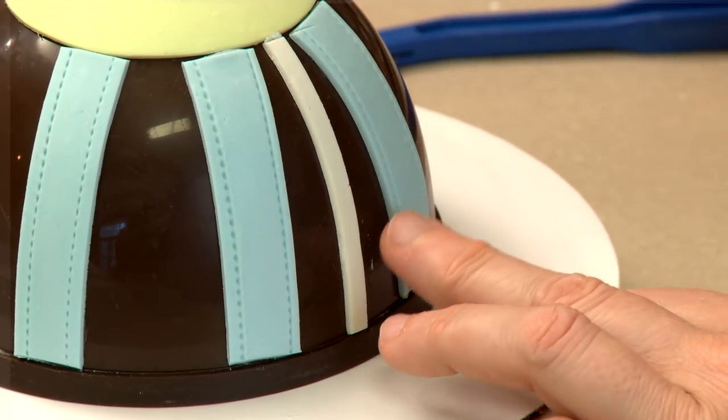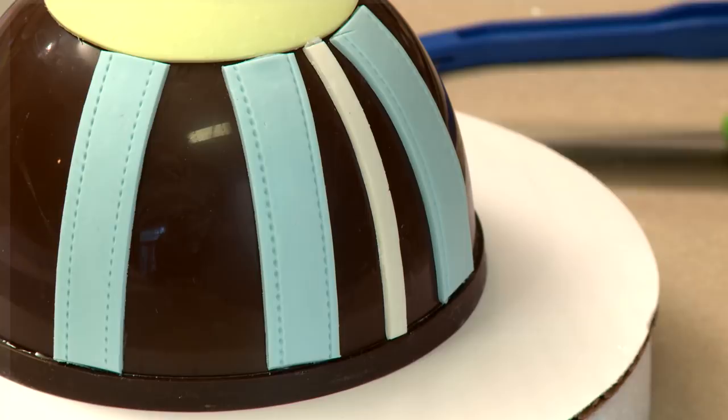Once I've got one quadrant of blue done, I proceed the same way all the way around. Once all the blue stripes are laid, I come in with the white stripes. I'm laying thinner white stripes — these might be a little shy of a quarter of an inch wide — going down the exact same way in between the blue stripes. If a stripe goes down a little crooked you can kind of cheat it with the side of your knife.